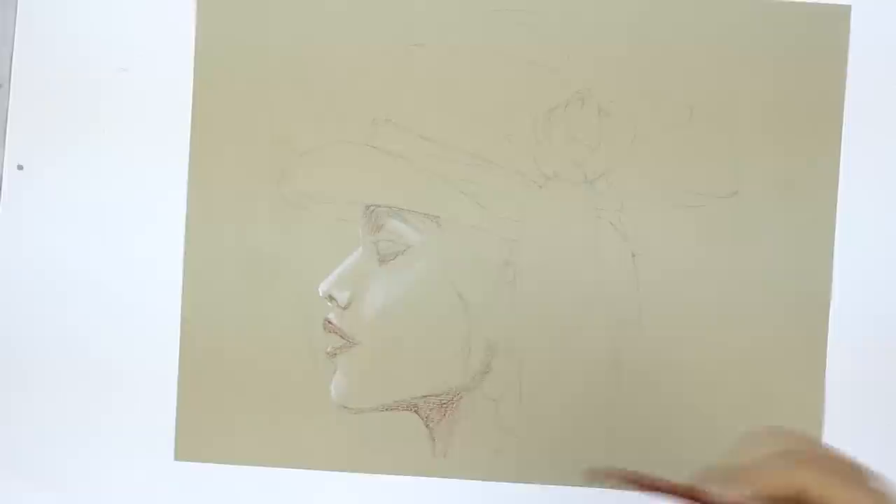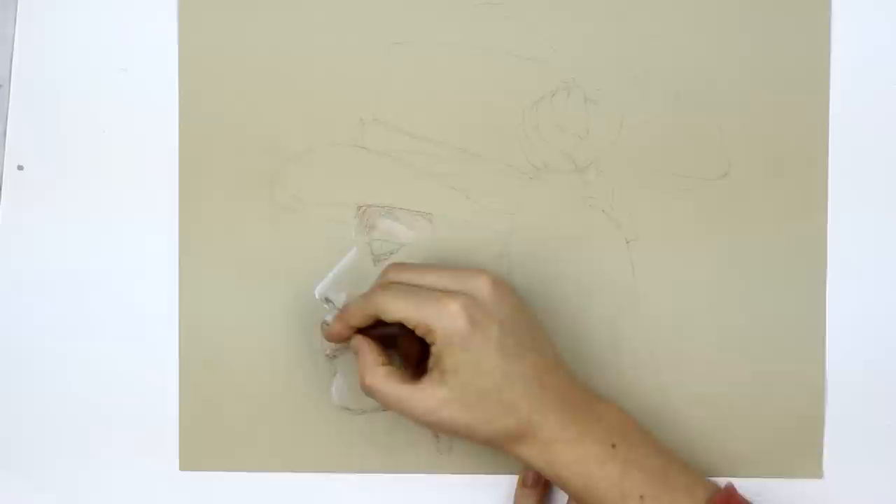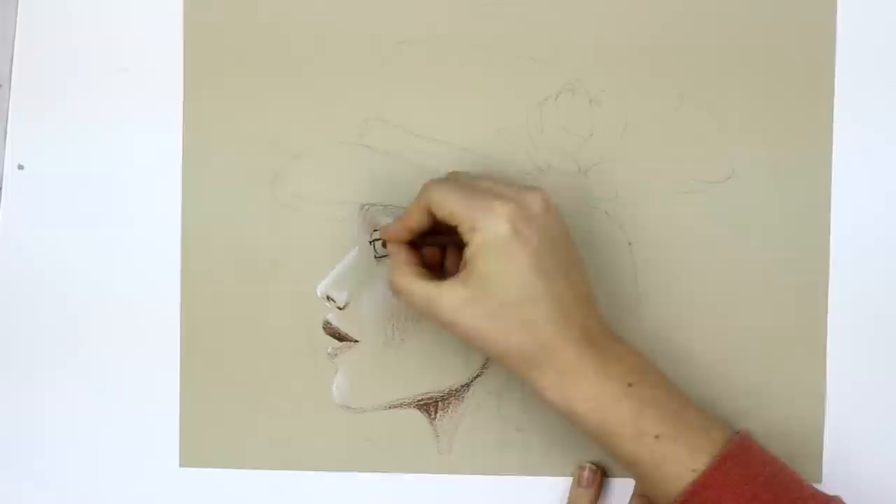The technique of using monochrome colors — black, white, sanguine and sepia — dates back to the Renaissance. This old technique is used and taught to date in live drawing classes at almost every art school. These colors bring pictures to life with vitality and expression.